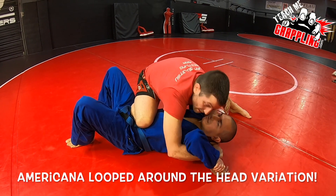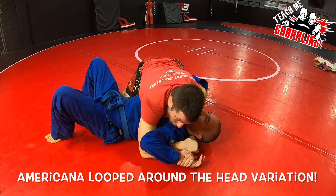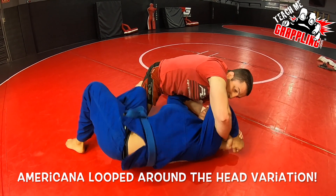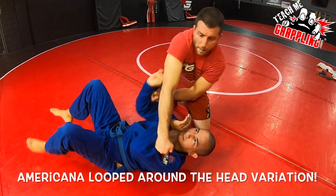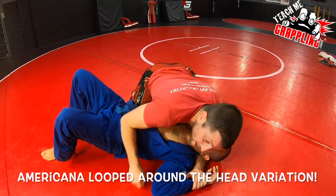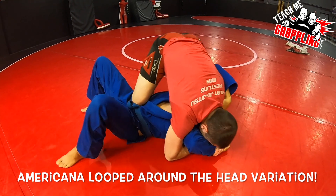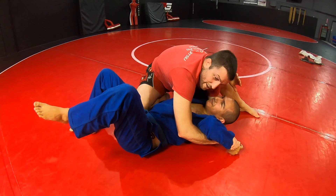Even though it's around his head, he may start to freak out because normally this is what white belts do. They try to submit you real hard, it doesn't work, and then you just shrimp and escape and get your guard, and then they lose control. So boom, I passed the guard. Sorry about the knee to the head. Get under the neck, boom, push the wrist, roll underneath, get the Americana. I'm holding him tight. He thinks he's okay, he's trying to escape. I go knee on belly, posture up, and get the submission.